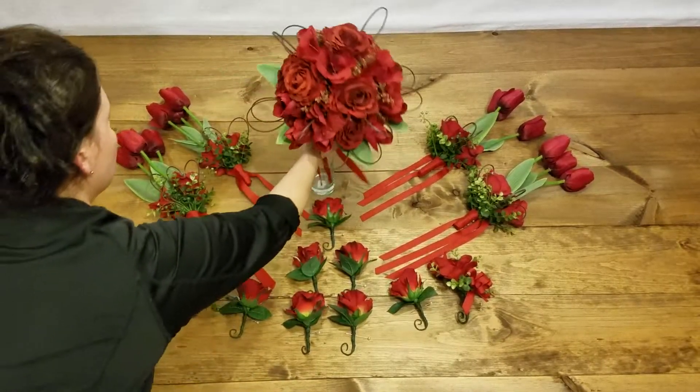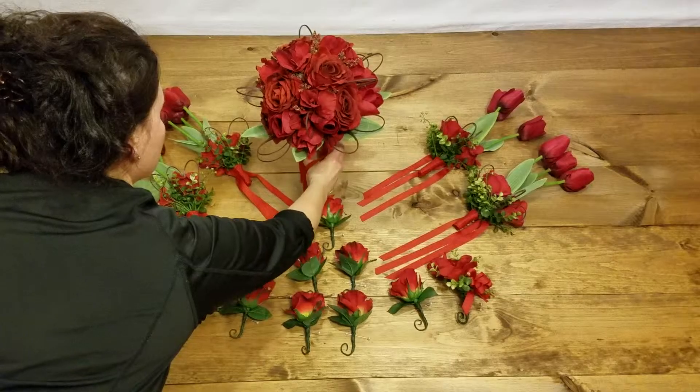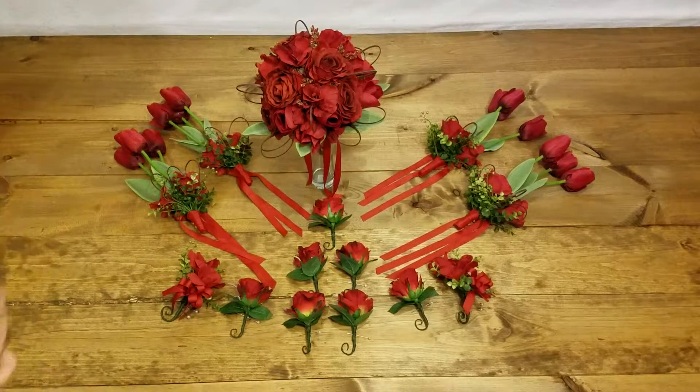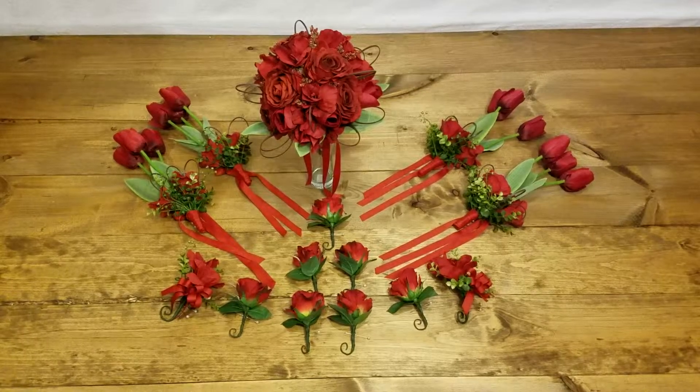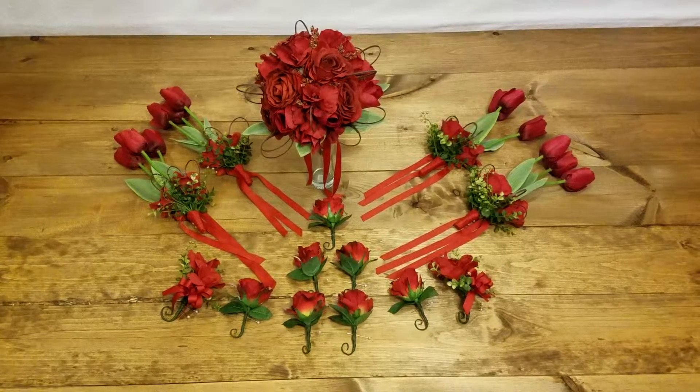So if you turn it around, these tails are hanging to give it even more drama, even more red, and it's got just a little finishing bow, some pearls, and then the tails. And all four bridesmaids are the same.